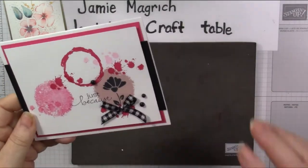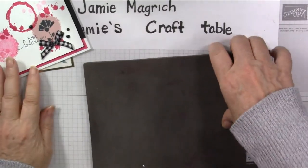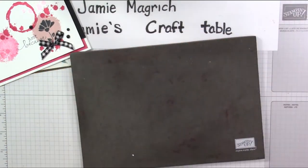I did add a couple layers, but it's just paper and ink. A couple embellishments.